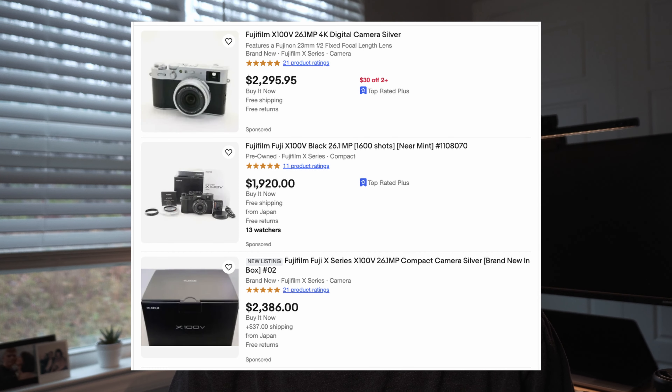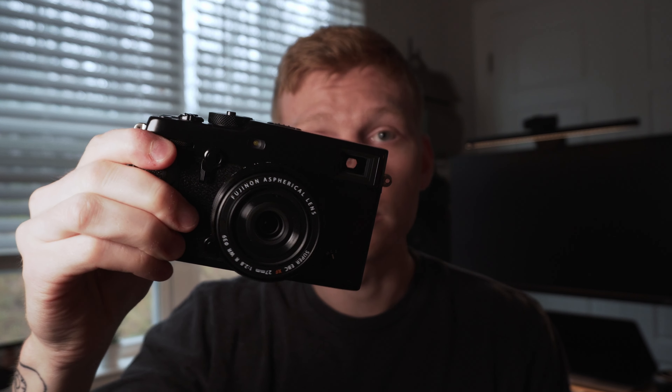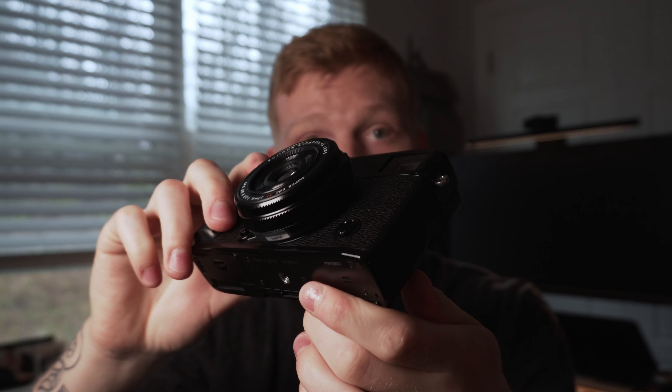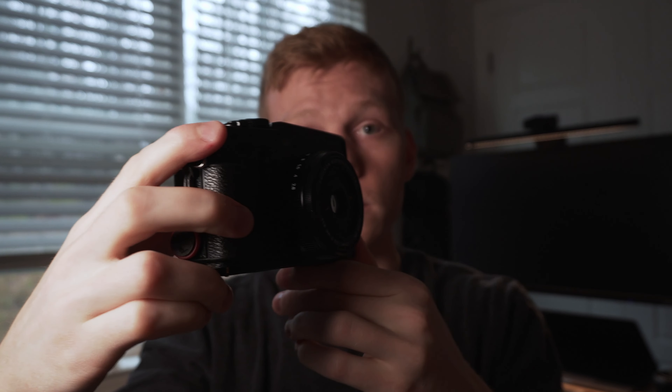The first thing that has to be acknowledged about this lens is its size. It is absolutely tiny — it's a pancake lens, which means it does not stick out very far from the body of your camera at all. With both caps off, it's super, super skinny. If you're interested in the X-100 line of cameras for their portability and form factor, but like everybody else you cannot find an X-100V for less than $2,000, this is a great way to kind of make your own.